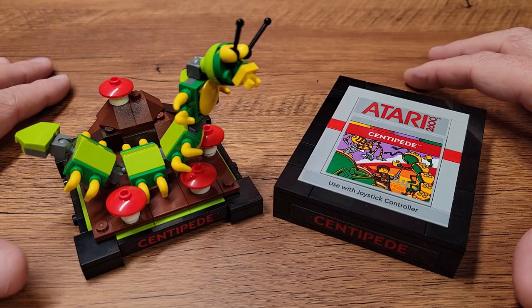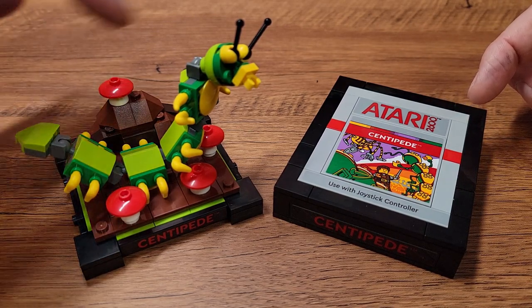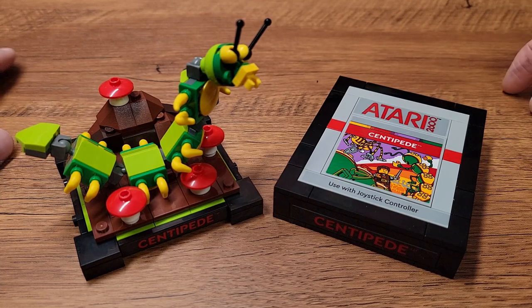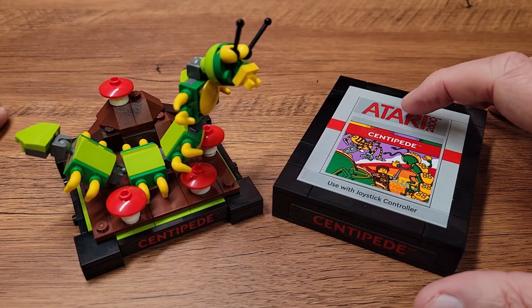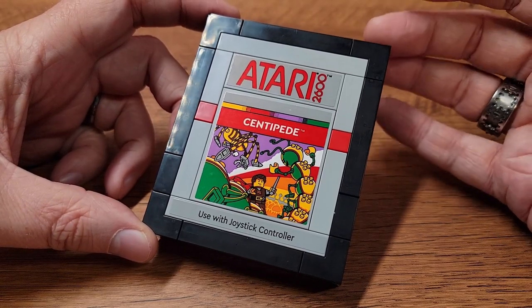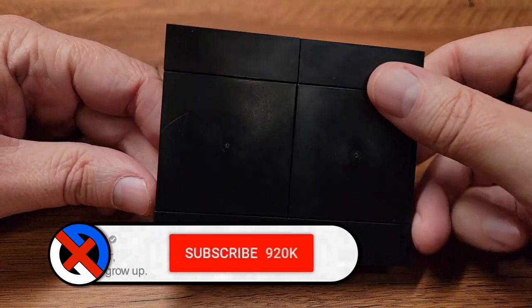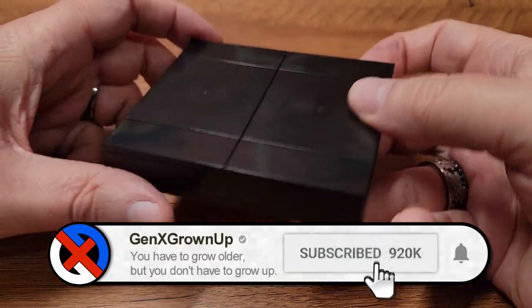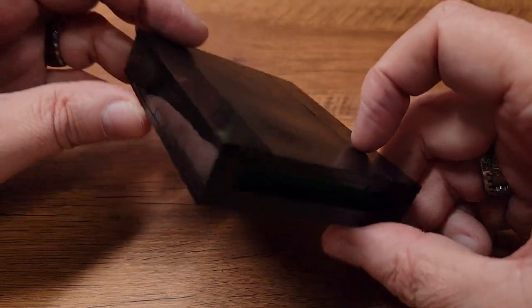Here is the completed build for the Centipede cartridge and the little Centipede scene that has the Centipede climbing around some rocks and mushrooms. Let's turn our attention to the cartridge first. Once again, as before, the cartridge has a completely studless design accomplished by all of these black tiles that go all the way around the exterior. There's a little slot in the back where you can see green that represents the printed circuit board.